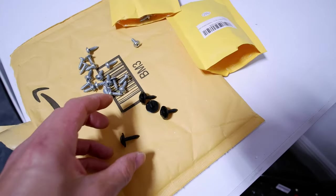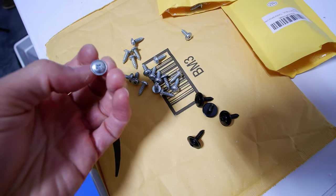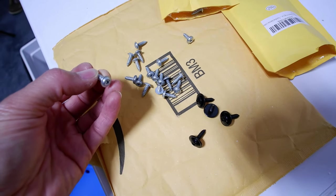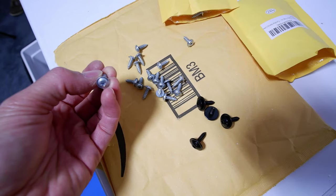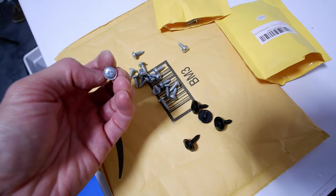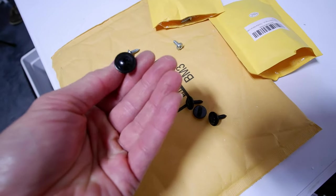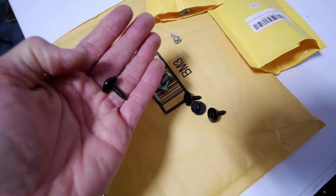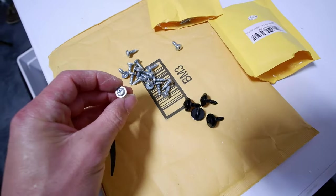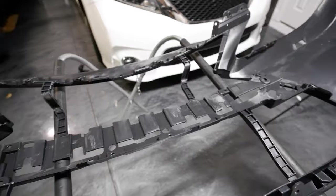For mounting the grill and everything, I ordered a 30-pack of OEM screws. These are exactly the same as the OEM screws which cost like 70 to 80 cents each — I got them on Amazon, a 30-pack for about $13, making them around 40 cents each. I also picked up some Honda fender lining washers — they're a bit longer, and I'll use those on the side vents or anywhere I need a longer screw. For most of the grill mounting, the standard screw will work.